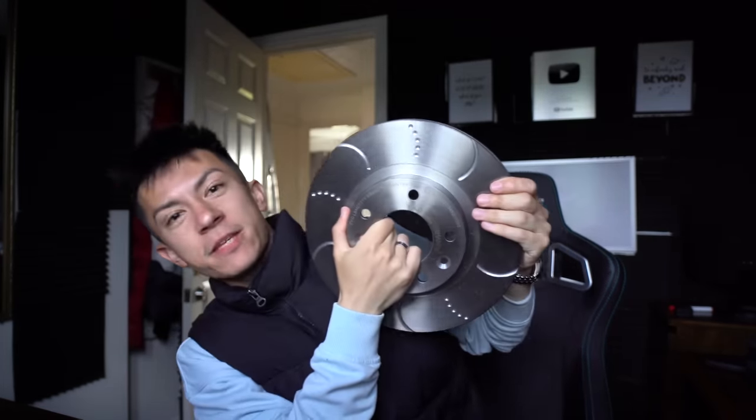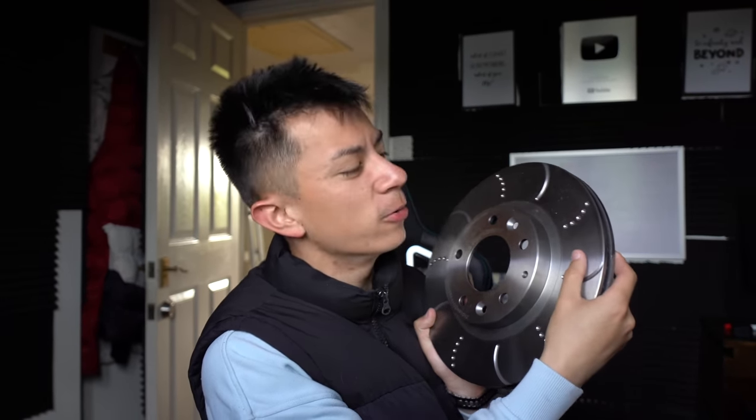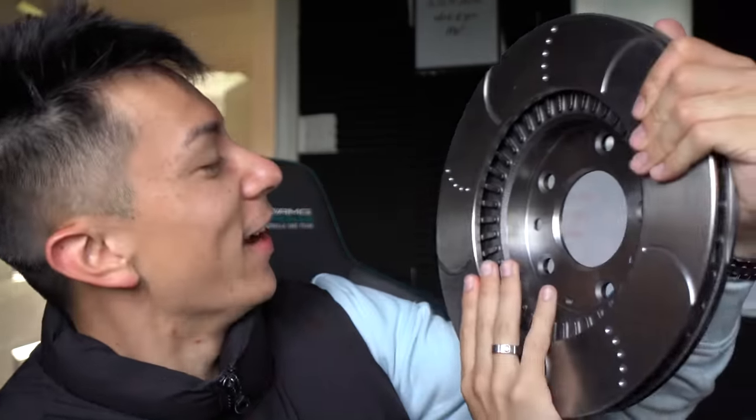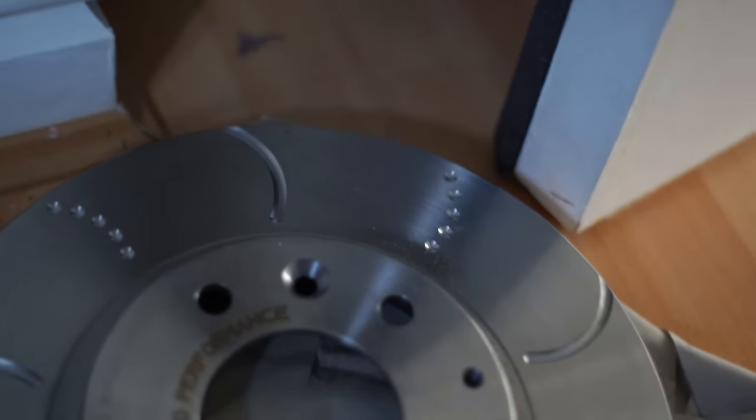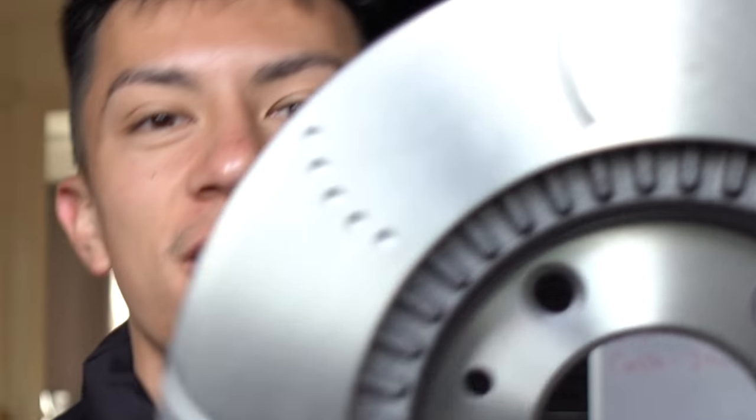Massive frisbees mate! As you can see these are actually hooked and half drilled - and they're not even drilled fully the way through. I didn't even realise that; I thought it was for cooling, but apparently not, because they literally got bored halfway through and stopped drilling. We've also got some EBC brake pads.